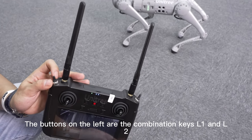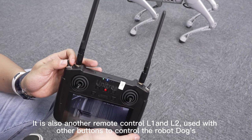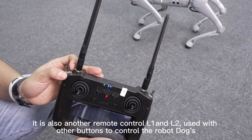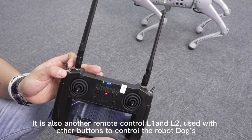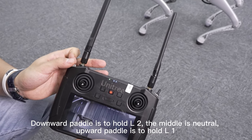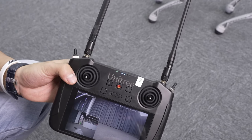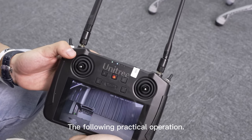The buttons on the left are the combination keys L1 and L2, the same as L1 and L2 on another remote control. They are used with other buttons to control the robot dog. Downward pedal is to hold L2, the middle is neutral, and upward pedal is to hold L1.